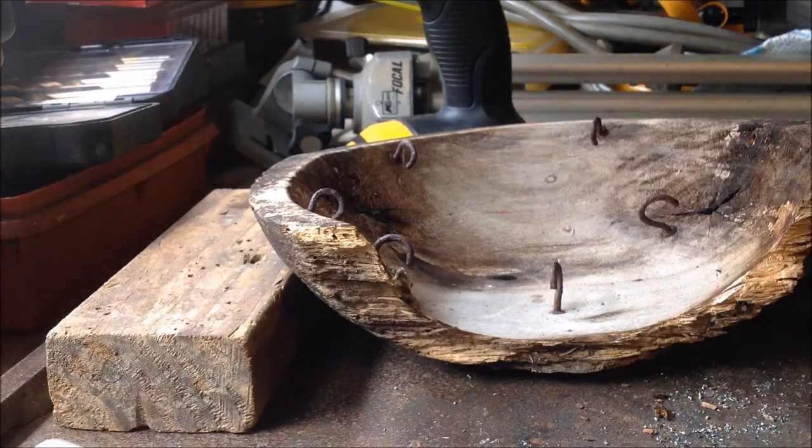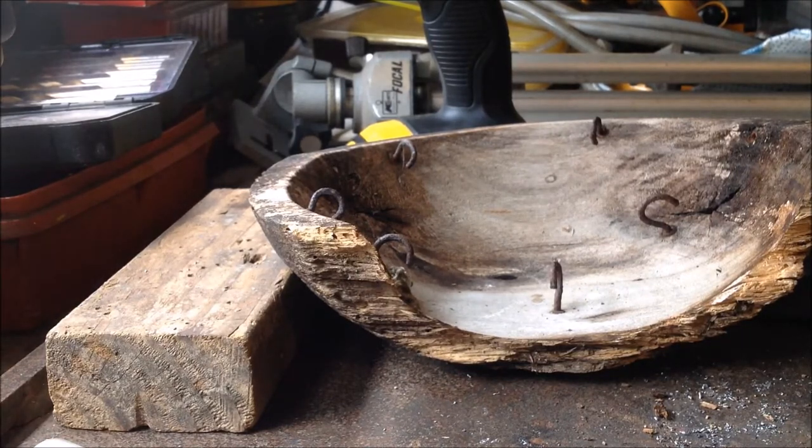Hello fellow YouTubers. During the tree lopping process, two of my wife's wind chimes got damaged, so it's up to me to set them right.